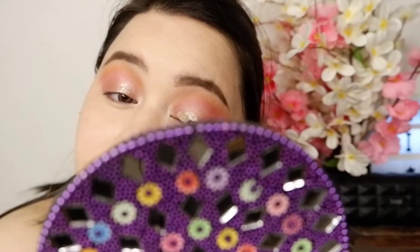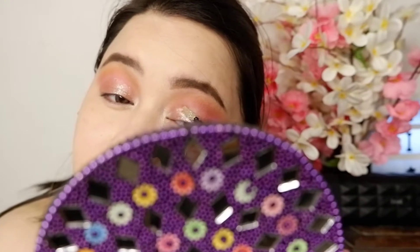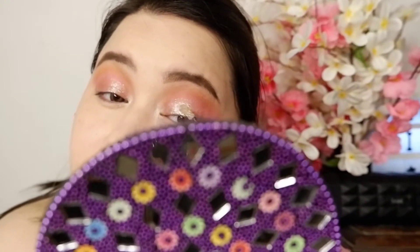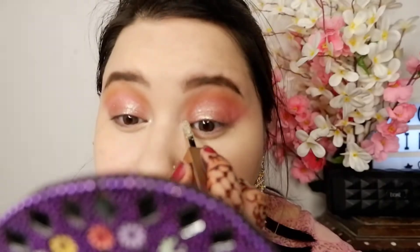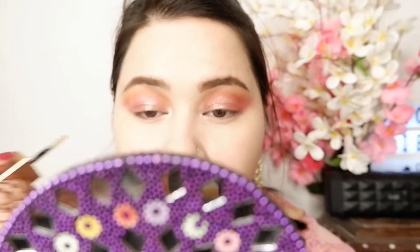Now I am taking this Swiss Beauty liquid eyeshadow and putting it on the center of my lid. You have to be quick because it dries out very fast. I will also put it on my inner corners.